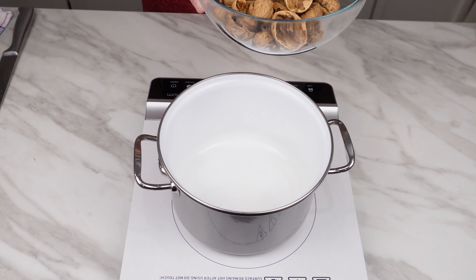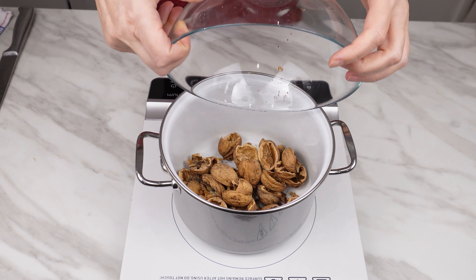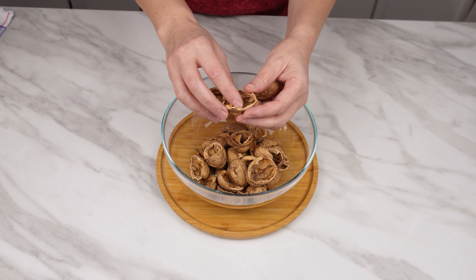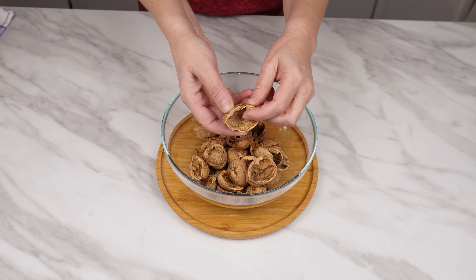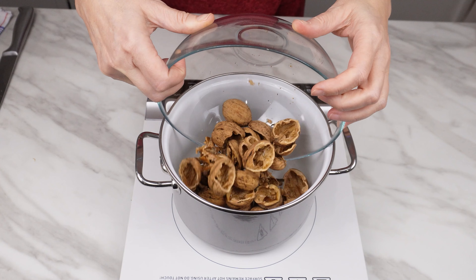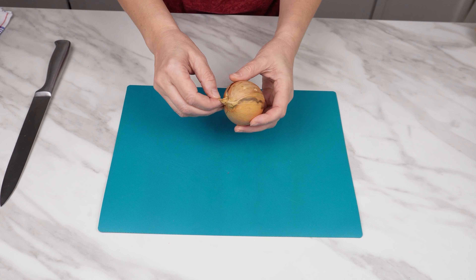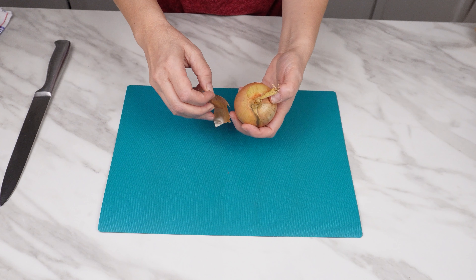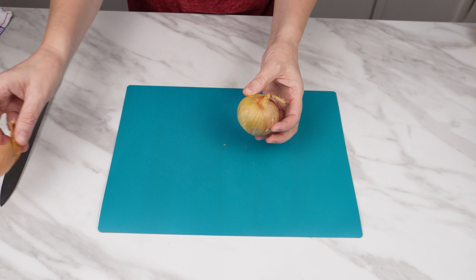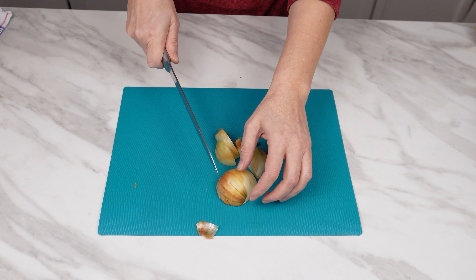My grandmother never throws away walnut shells — they're more valuable than you think. Natural and rich in many nutrients, you can prepare a priceless infusion from them that can replace many pharmacy remedies. Take the washed walnut shells and put them in a pot — you'll need shells from about ten walnuts. Grab one medium onion, peel off just the first outer layer, cut off the ends, slice it into a few pieces, and toss it into the pot.